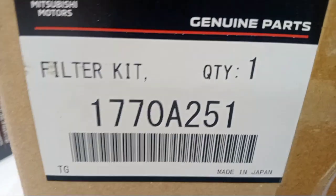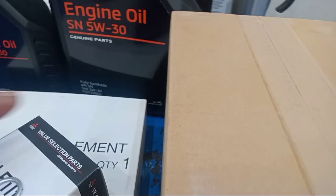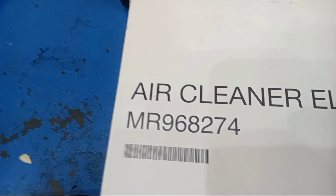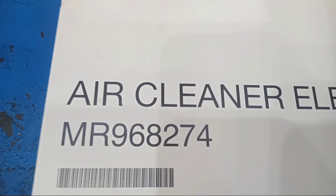This is the oil filter. This is the 60,000km service. This is the oil filter part number. This is the air filter. This is the engine oil.